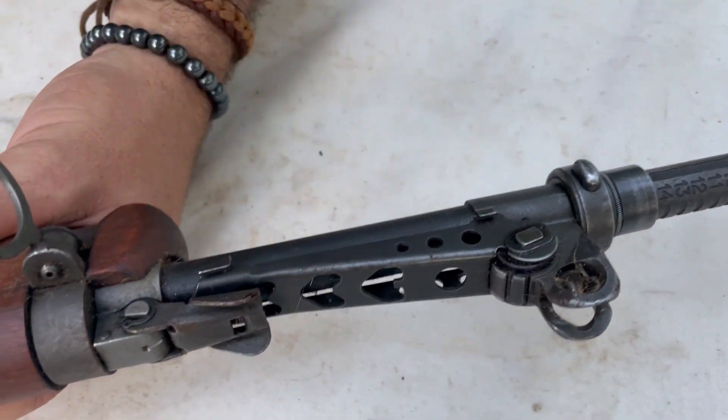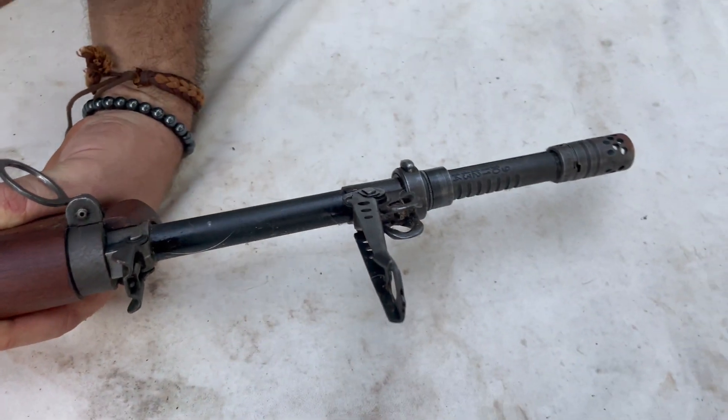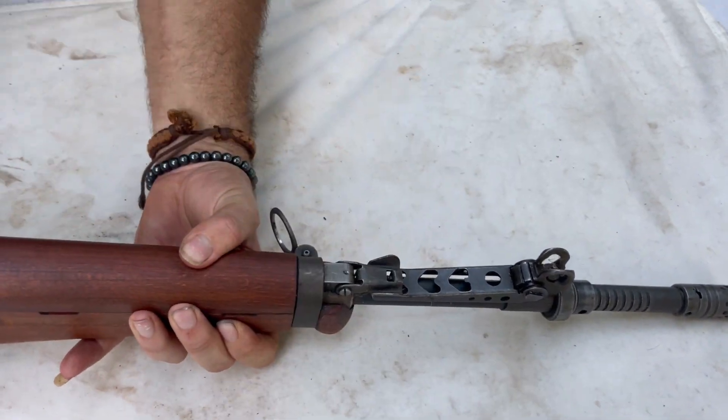Flip it over — it's got the rifle grenade sights. You flip this up, it cuts the gas system off, and then you pull this out, flip it up, and you're going to aim off the tip of the grenade on this. You can launch that bad boy downrange and get those enemy out of the hole, that trench that they're laying in.